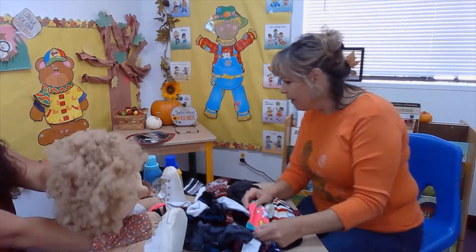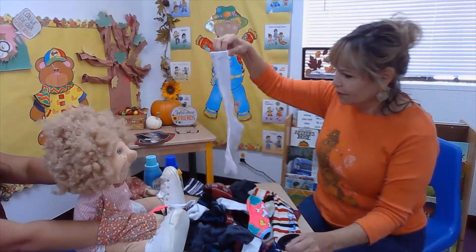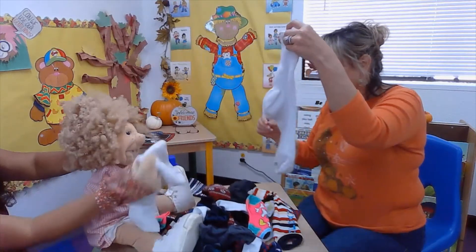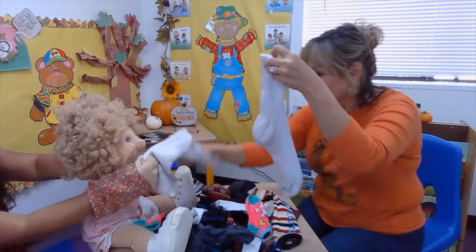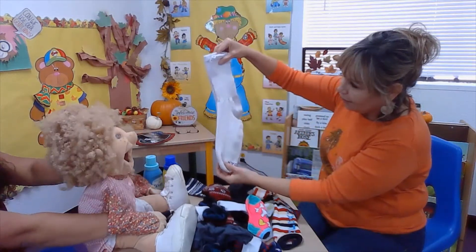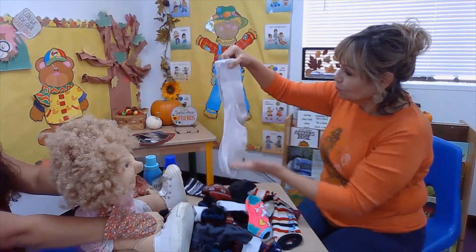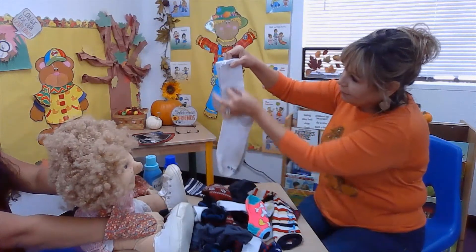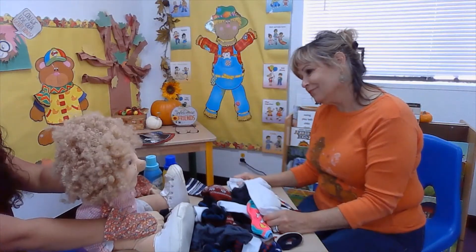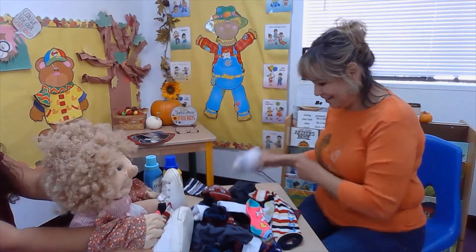Now let's see. What about this big sock? Can you find the match for this one? You got it, perfect! Look how big these socks are, and they're white. They're a solid color — there's no stripes, just up here. But they're solid white. Esmeralda, you're the best helper ever. Kiss your brain!